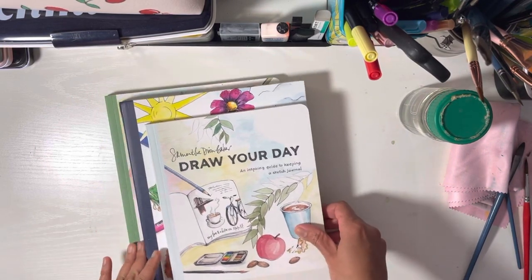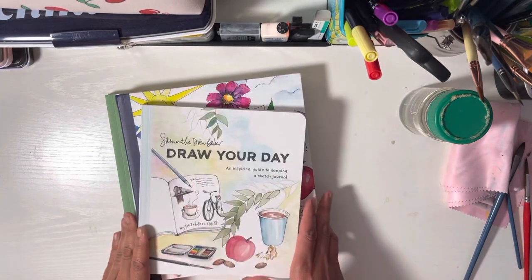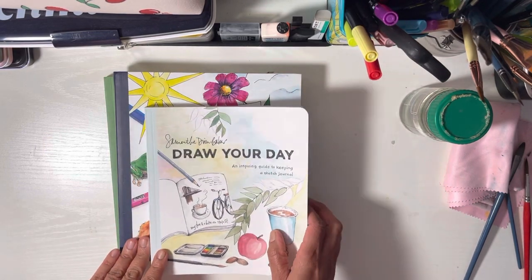Hey friends, I hope you're having a good day. Thank you for looking at this video. Remember to subscribe if you like this content, and welcome back. Today I want to go through a few of the Samantha Dion Baker draw your day books.